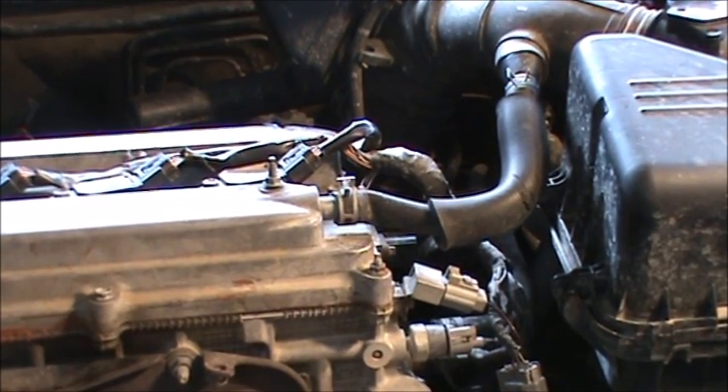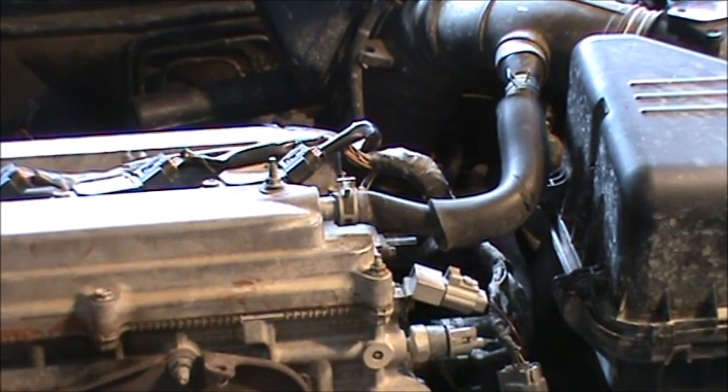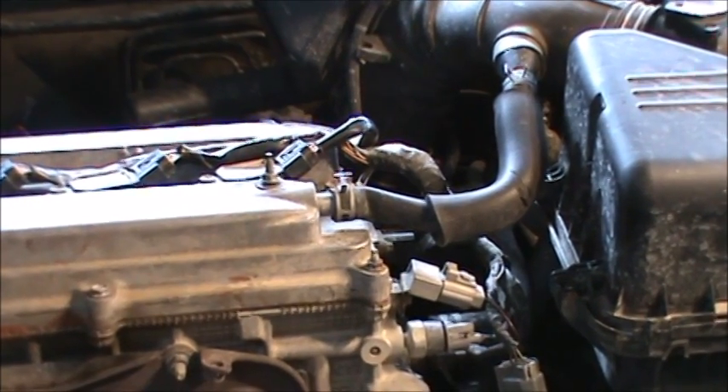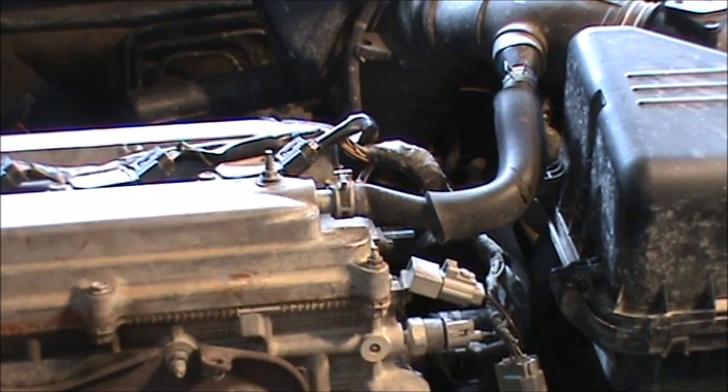Now it's time to start it. It's starting to smell more — it's all rich. So you can see the car continues to run. Not all of them, but most of them.